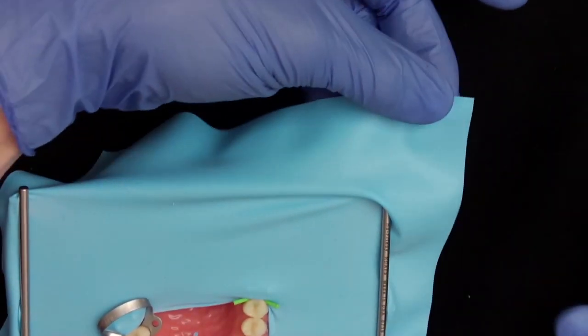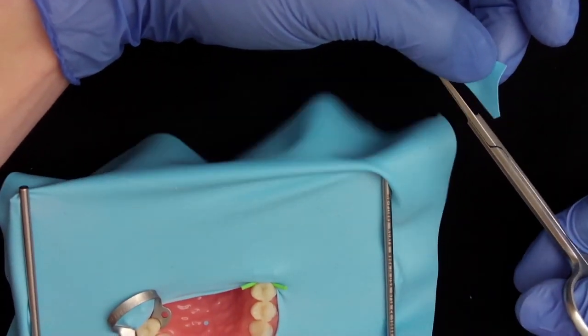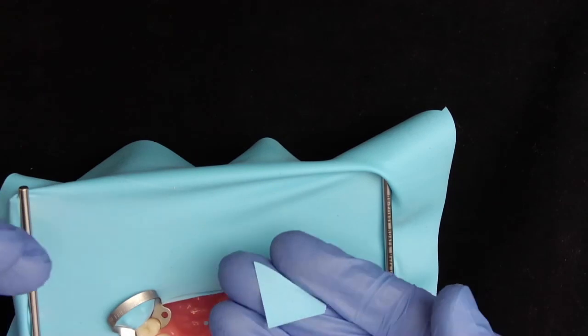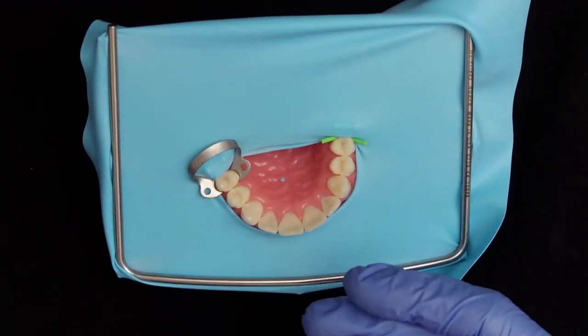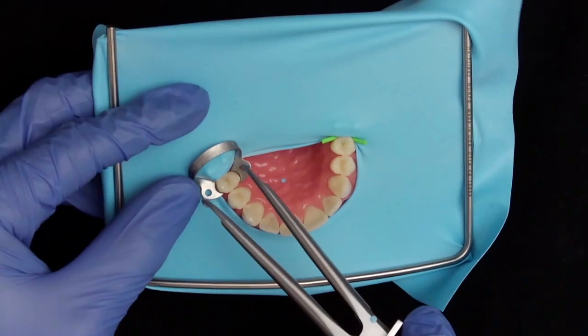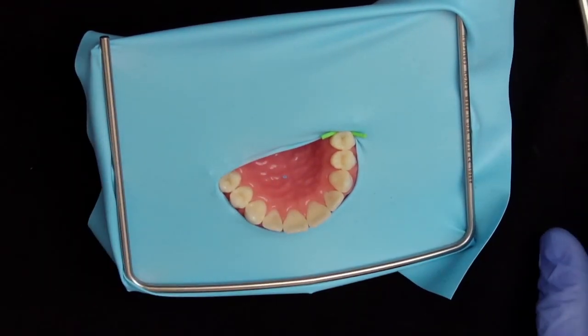There is also a different and cheaper solution than using a wedget. You can cut a corner of the rubber dam and roll it — you actually make a kind of custom wedget. If you roll it and then stretch it you can easily pull it through the proximal contact. Excess can then be removed with scissors.